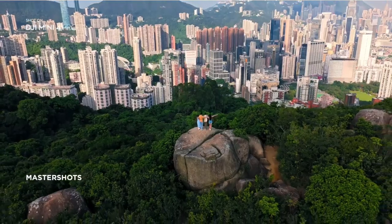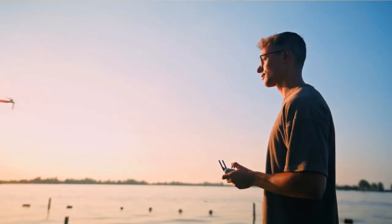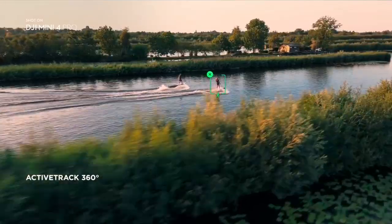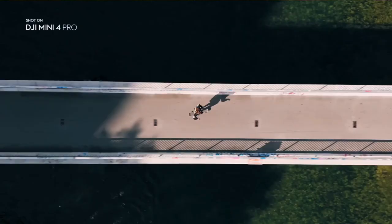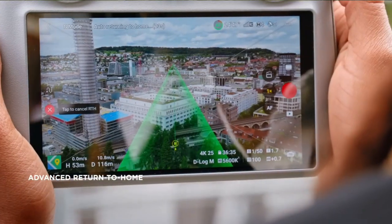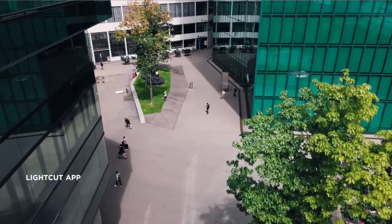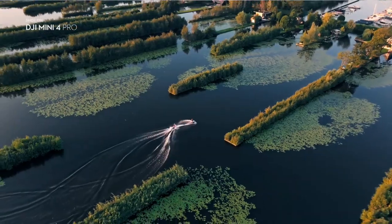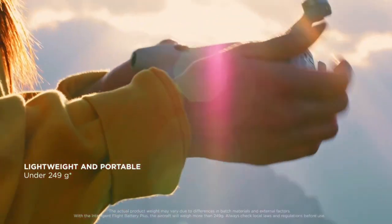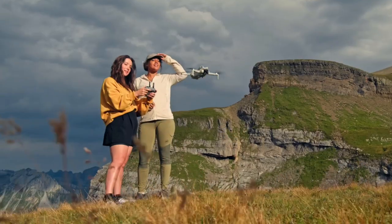Safety is paramount, and DJI Mini 4 Pro has got you covered. The drone is equipped with omnidirectional obstacle sensing, a feature that makes it mighty safe for all your creative flights. Four wide-angle vision sensors, coupled with a pair of downward vision sensors, enable the Mini 4 Pro to detect obstacles from all angles. The advanced pilot assistance systems, often referred to as APAS, take safety to another level, enabling automatic braking and bypassing. So if your Mini 4 Pro detects an obstacle, it will automatically brake and find a safe path around it, keeping your drone and surroundings safe. Fly with confidence.